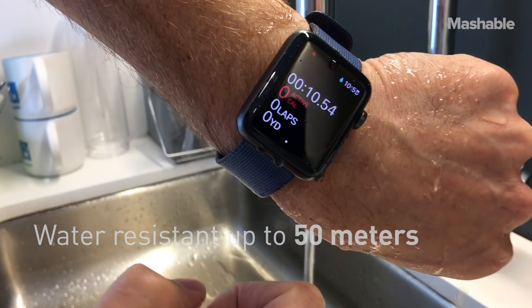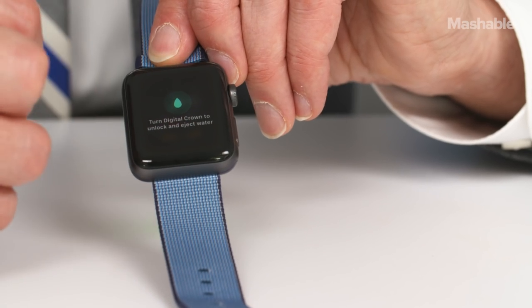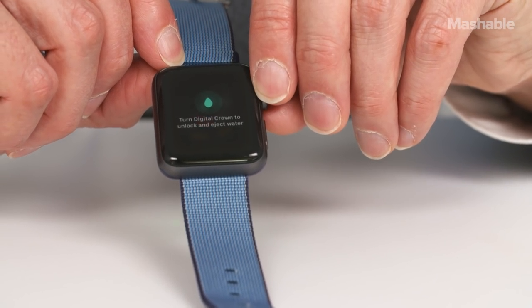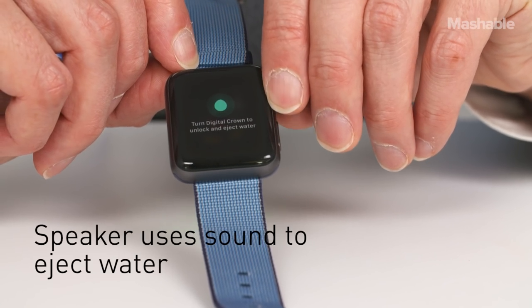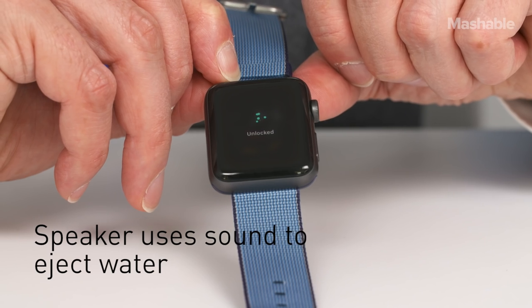And if you're ready to stop your workout, you'll notice a little raindrop when you press the digital crown, and what that means is you're going to send the water out of the speaker. So as soon as I start turning this, that sound vibrates and pushes any extra water right out of those slots.